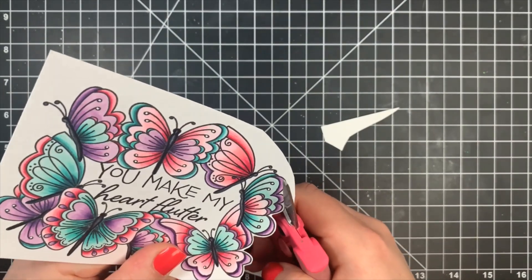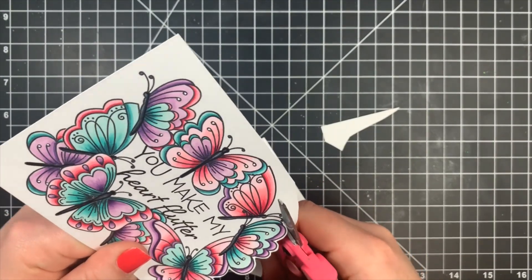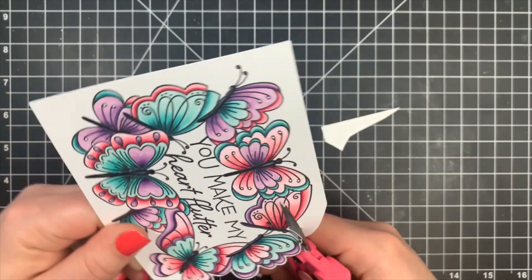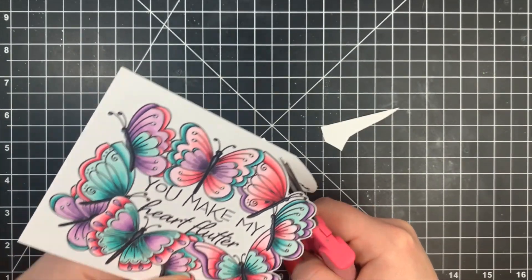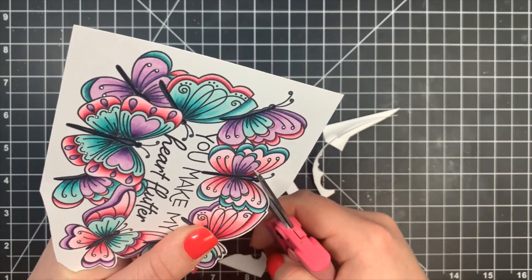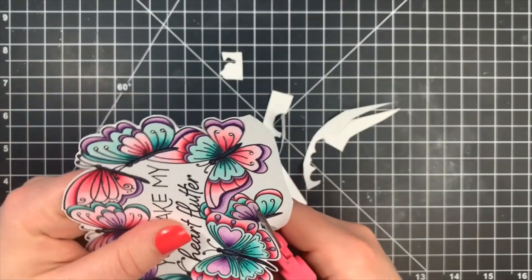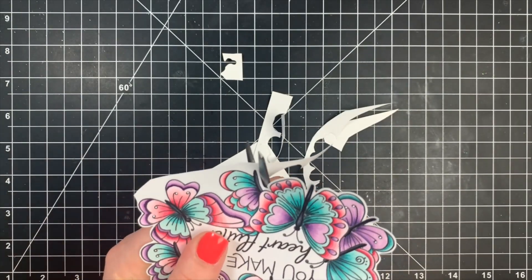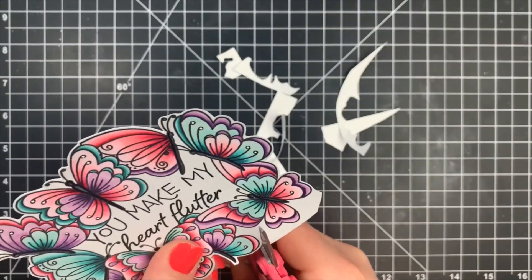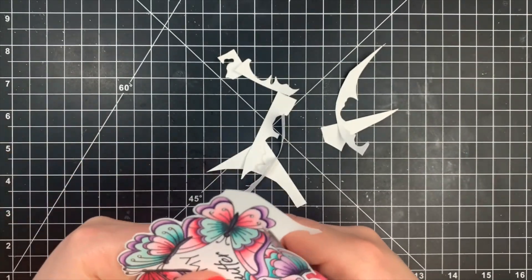I'm turning the paper with my left hand and keeping my scissors pretty much stationary with my right hand, which is my dominant hand. This way you'll have a smoother cut around those areas. You can always go back and fix any jagged areas, especially around the bottoms of the butterfly bodies and the antennae. You can round those off once your cutting is done. I'm cutting off the excess cardstock scraps as I go, which makes fussy cutting a lot easier — just keep cutting off that excess as you go.